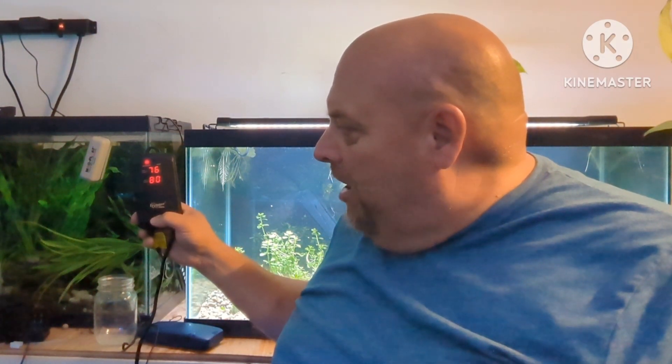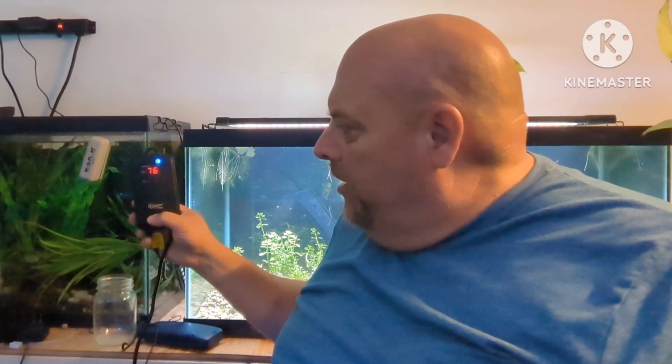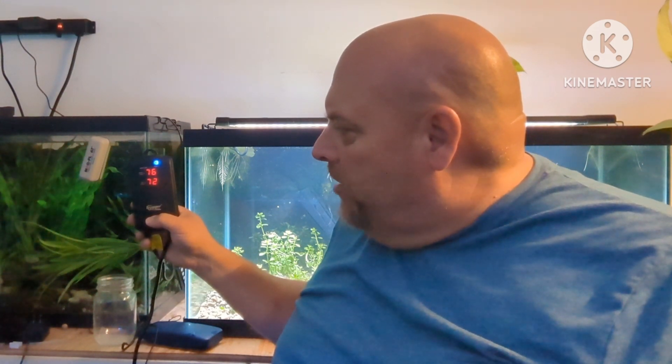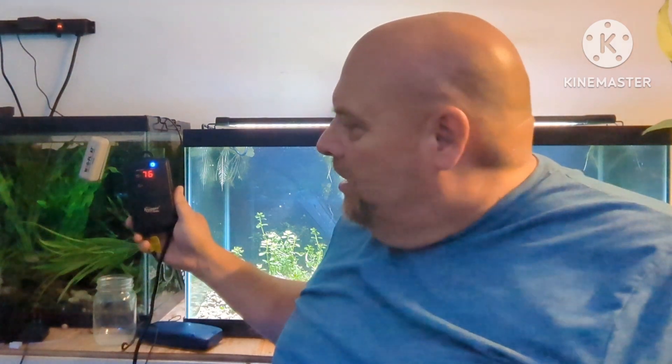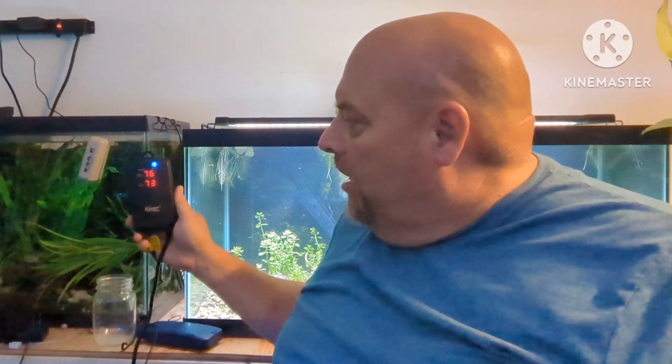This has to be one of the simplest to use heaters out there. There's one control button — there's no way you can mess that up, not even me. If you want to change your temperature up, it's just a matter of clicking the button. If you go past your desired temperature, you just go up past 94 and go to whatever temperature you want. It'll flash three times, letting you know that's the temperature you've picked.